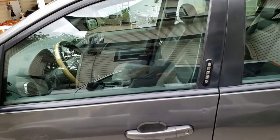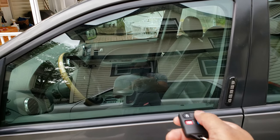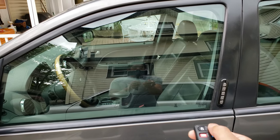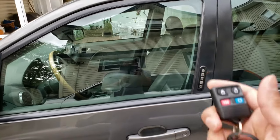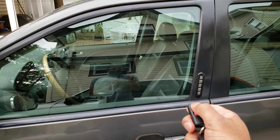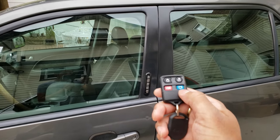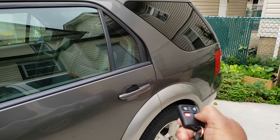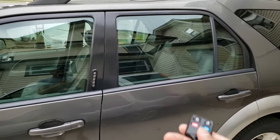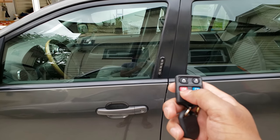Now we're outside the car and I just wanted to show you guys how it works from outside. If I click the unlock button, that door unlocks, and if I click it again all of the other doors will unlock as well. If I click the lock button one time all the doors will lock, and if I click it a second time it will make the horn sound. Let's try out the trunk button and see if it works for anything.